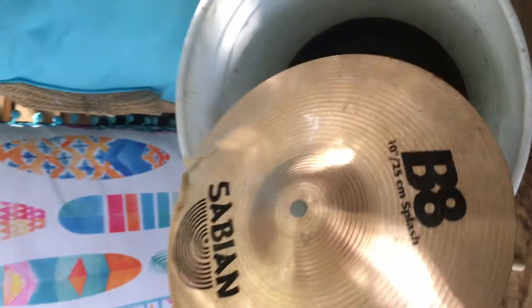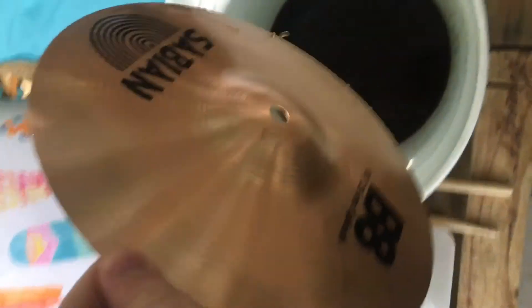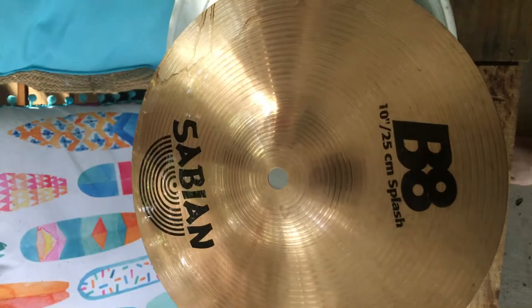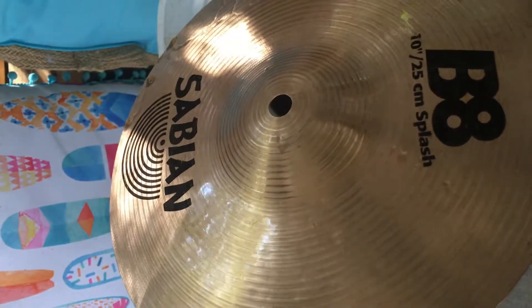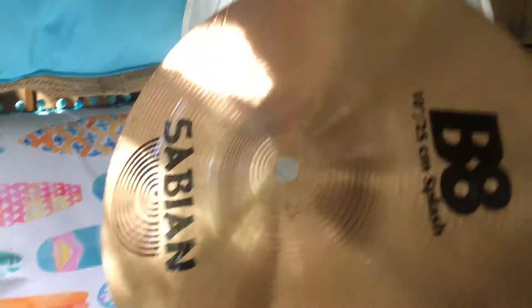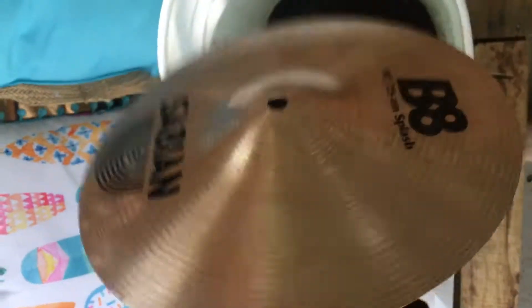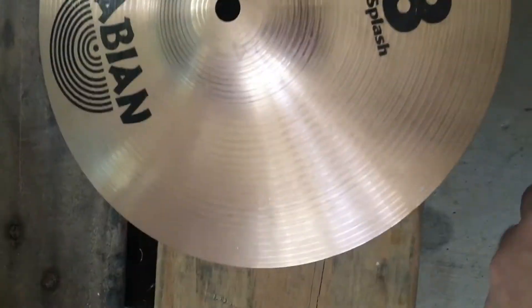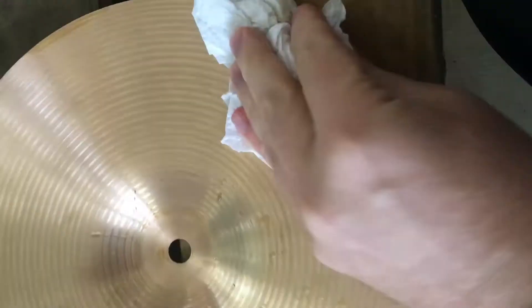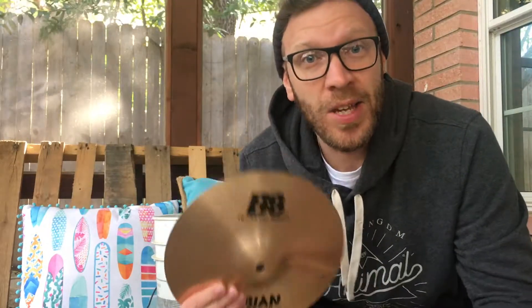Alright, so as you can see, I already think it's looking a little bit shinier. It's not taking everything off — you can still see a few dirty marks and a few parts where the cymbal is slightly corroded or discoloured. Let's clean it up a little bit and see how it's looking after we've wiped the Coke off. It turns out you can clean cymbals with Coke.